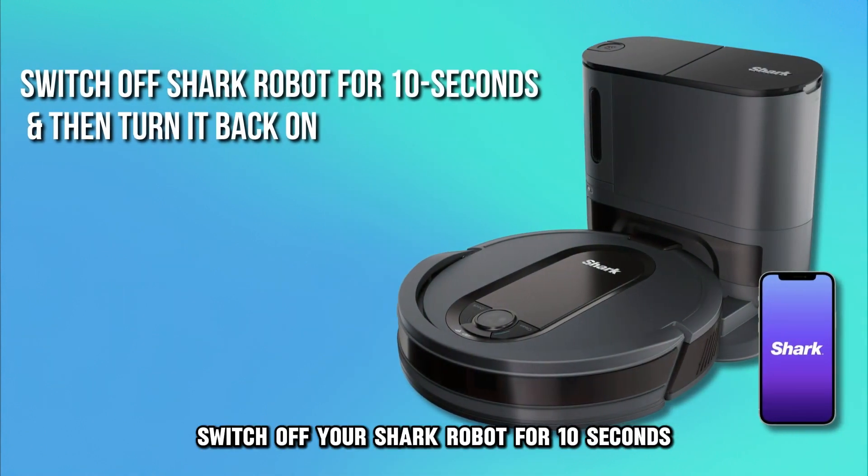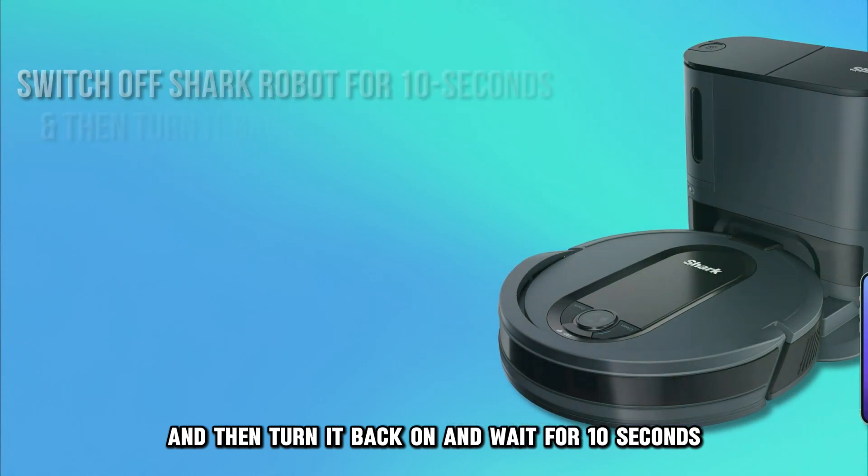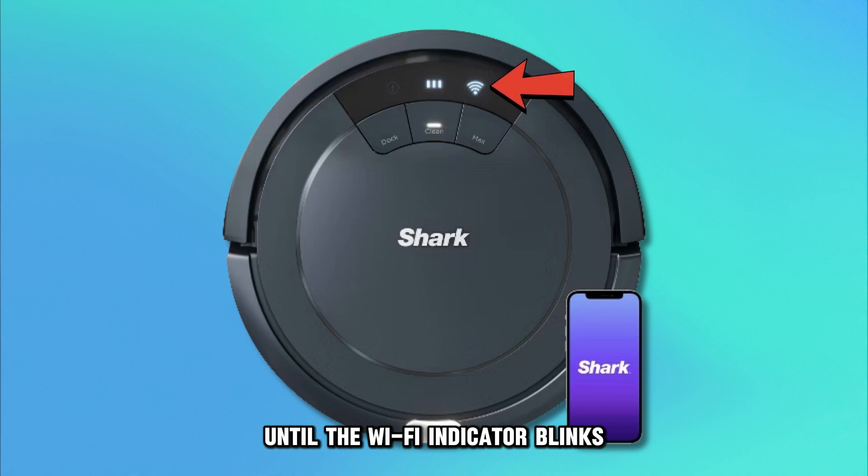Switch off your Shark robot for 10 seconds and then turn it back on and wait for 10 seconds. Press and hold the Dock and Clean buttons on your Shark robot for about 5 to 10 seconds until the Wi-Fi indicator blinks to activate its Wi-Fi.